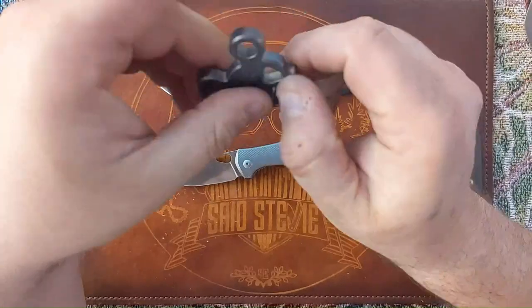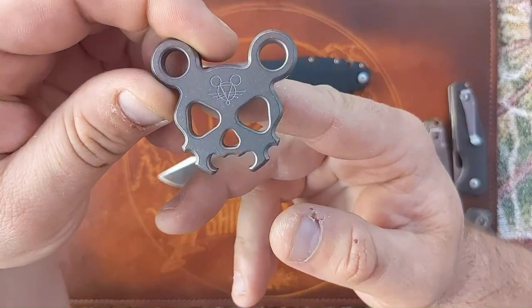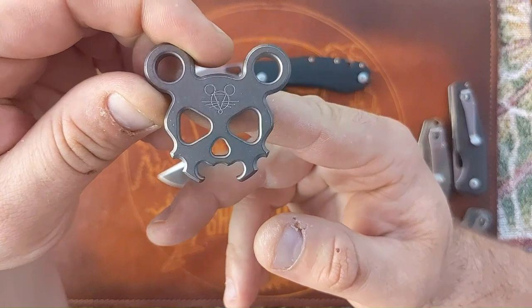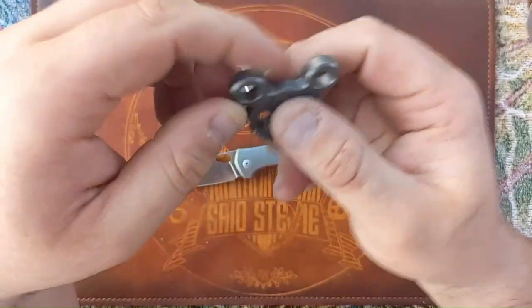This is my titanium Morbid Mouse — it's a bottle opener cap lifter. I just use it for pocket jewelry. I got a steal on this — I think I paid like $50 for it, so pretty cool.